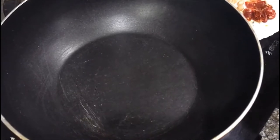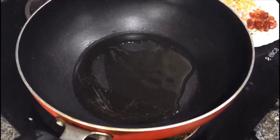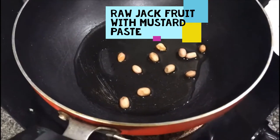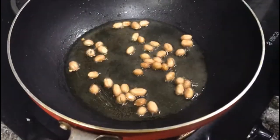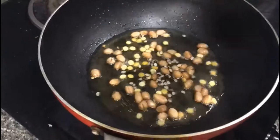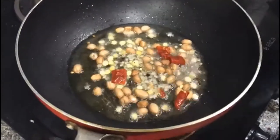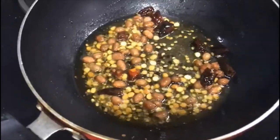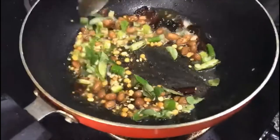Take two to three tablespoons of oil in a pan and heat it up. Then add peanuts and fry them for a while. After a minute, add Bengal gram, black gram, mustard seeds, and dry chili. After another minute, add curry leaves, green chili, ginger, and asafoetida.